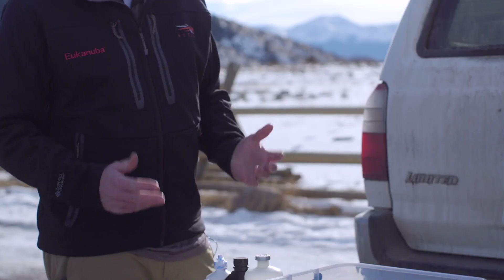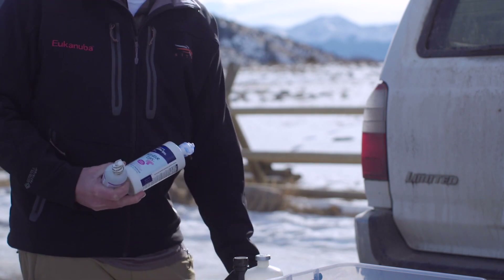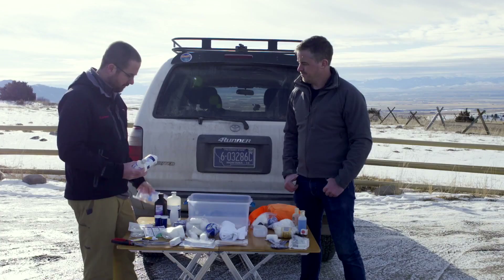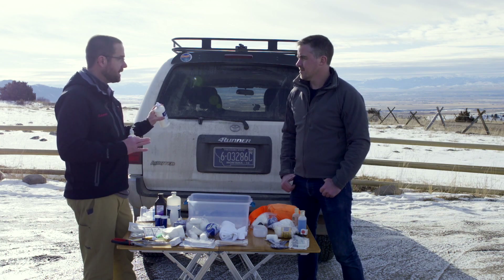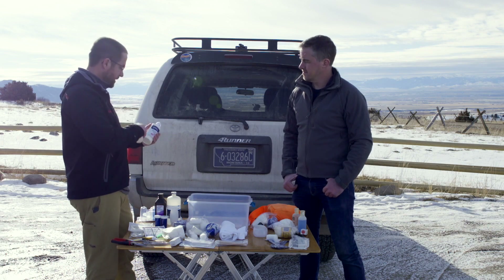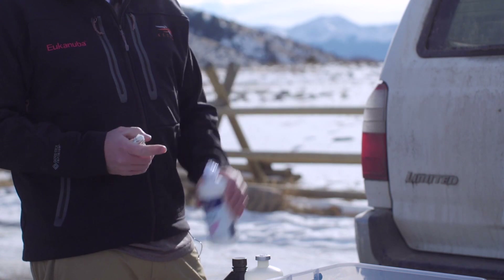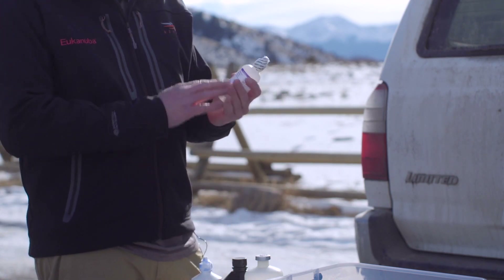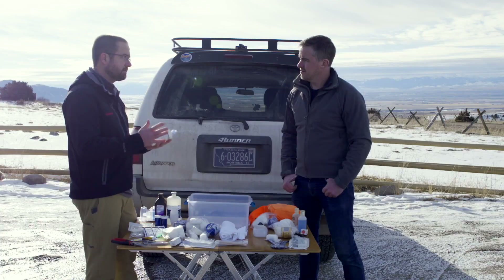I use a lot of saline for rinsing wounds and carry it in a couple of different forms. Back ten years ago, the contact aisle was all saline in capsules and tablets, but now it's all mixed solutions and you really have to hunt for just straight saline. I use this for wound flush, and you can also use it as an eye wash. I go through a couple of bottles of these every year.